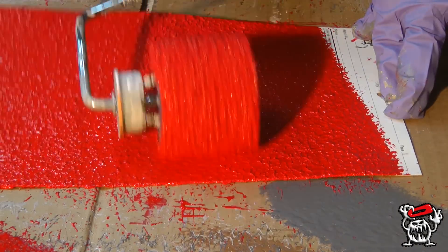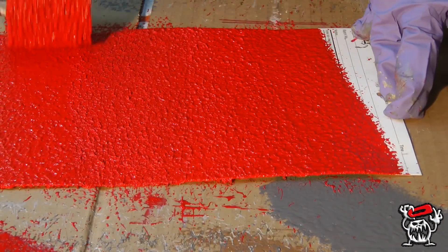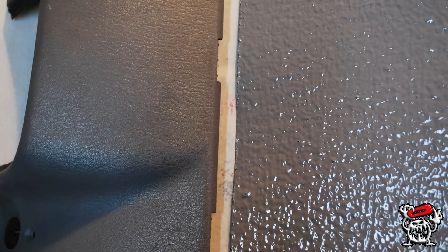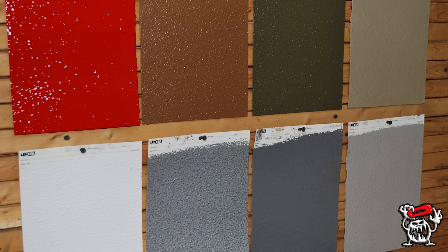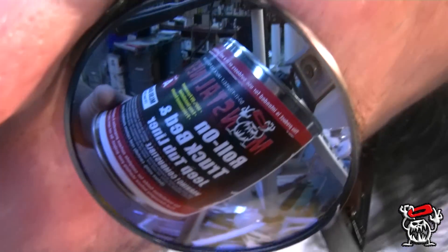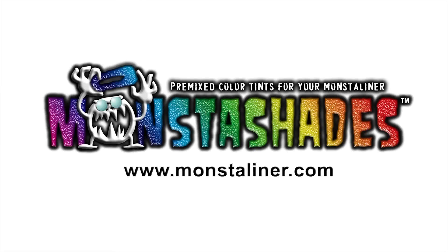This is nice. This is the re-roll after 15 minutes to develop the final texture. Monster Shades! Monster Liner is 100% UV-permanent and super tough.